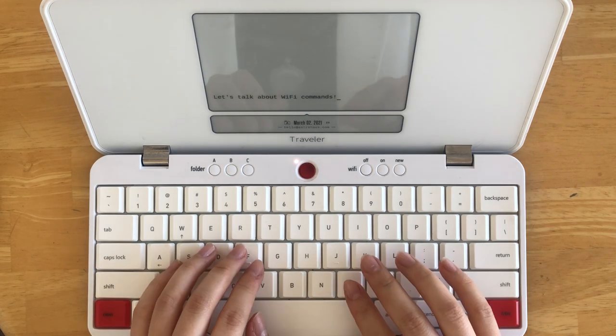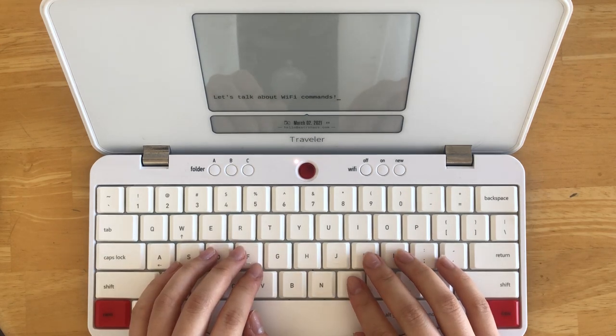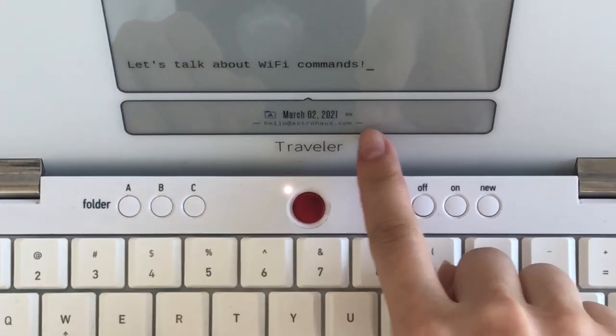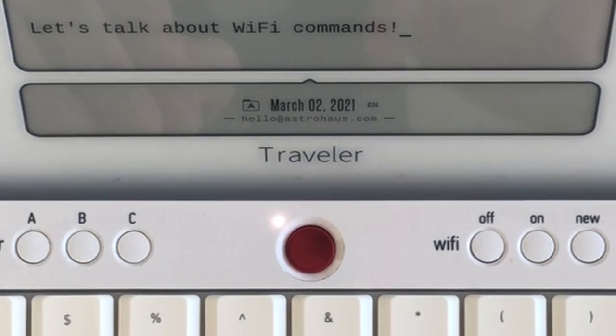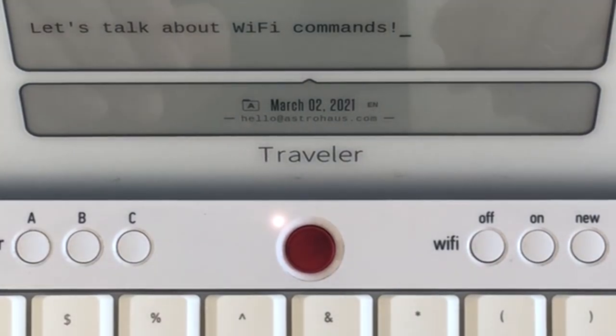You can confirm that your device is securely connected to Wi-Fi by looking at the lines next to your email on the status screen. If the lines are solid, like so, then you're connected.